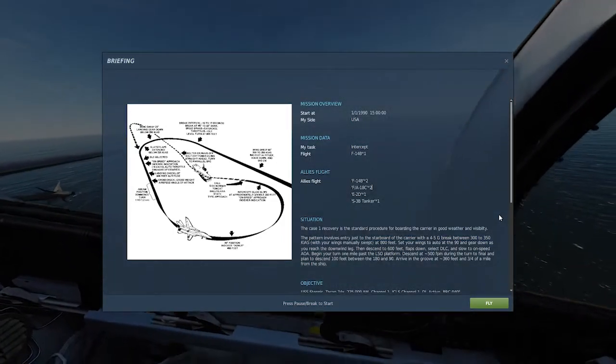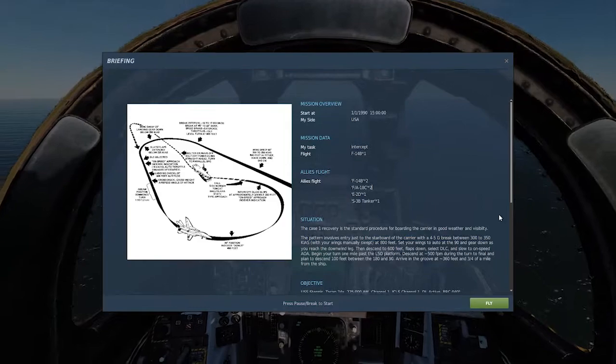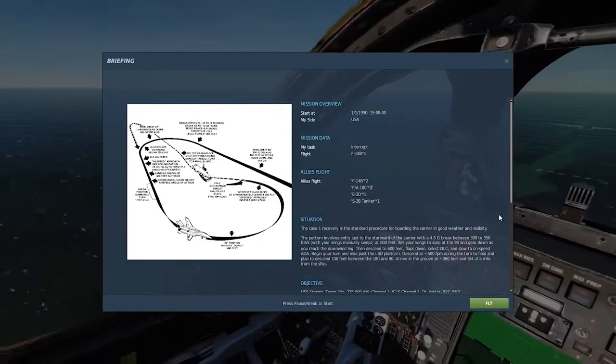Welcome back to another DCS F-14 tutorial. This time, we'll be going over the carrier landing and takeoff — the thing that everybody wants to do on this plane.